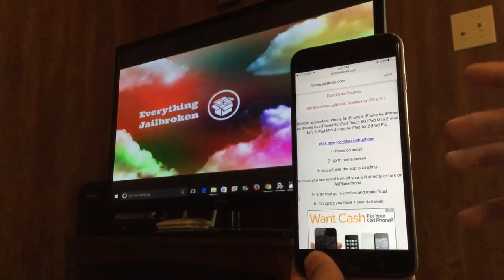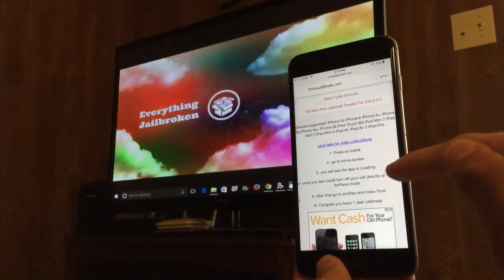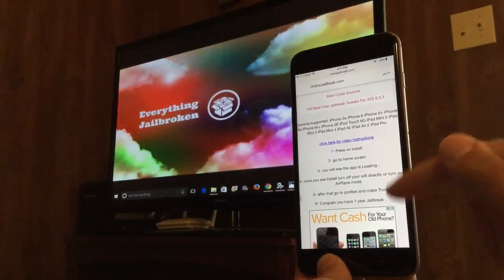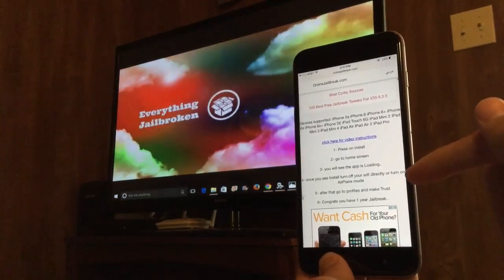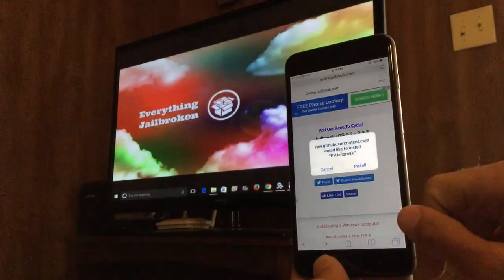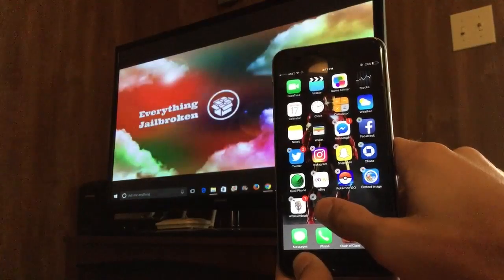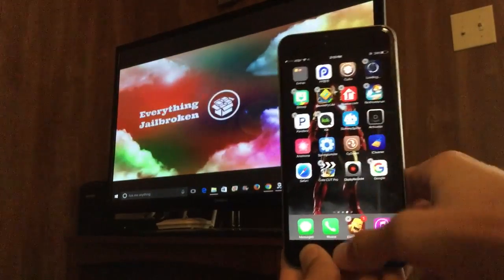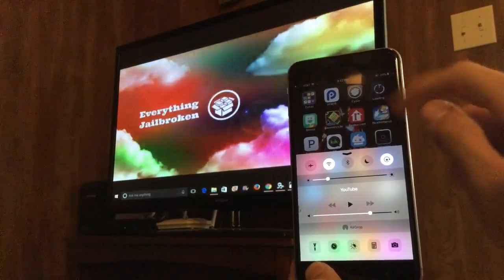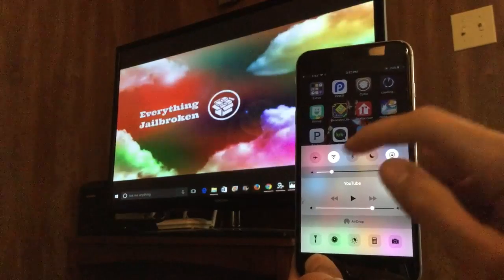The instructions on the site say: press install, go to the home screen, and you will see the app loading. Once you see 'install' instead of 'loading,' turn off your Wi-Fi directly or turn on airplane mode. After that, go into Settings, go to Profiles, and trust the developer. Go ahead and hit install, install again, and it should be installing on your home screen. Move it somewhere visible because you need to keep an eye on this app — as soon as it changes from 'loading' to 'installing,' you have to hit airplane mode.